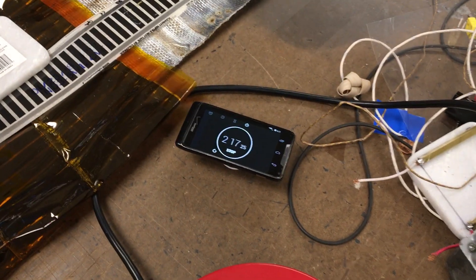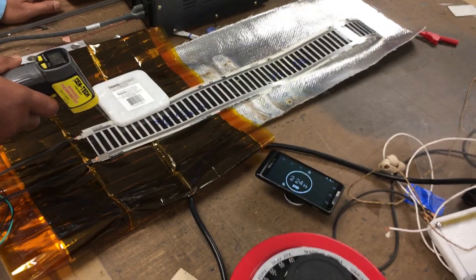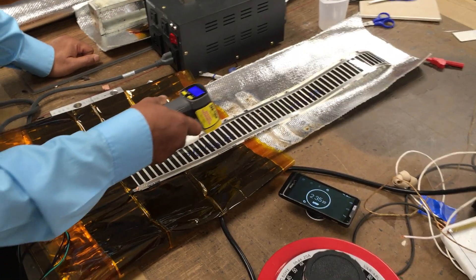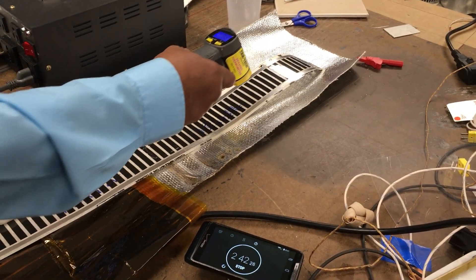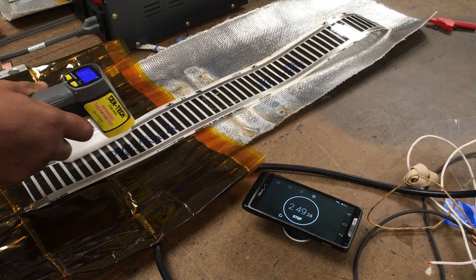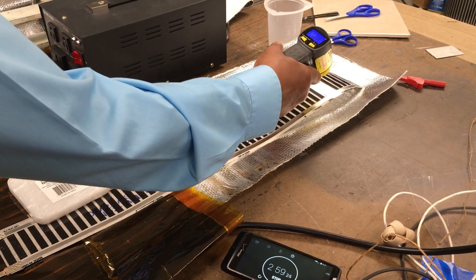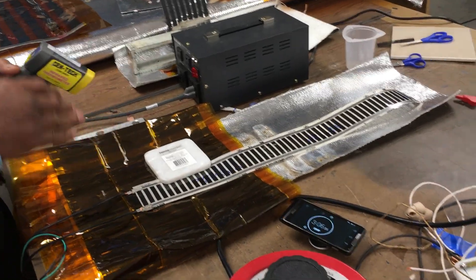We'll wait another 40 seconds to reach 3 minutes and see what the temperature is. One should understand that it's constantly losing heat to the atmosphere because there is no insulation. I can see the temperature ranges between 110 to 125, and 130 now. So it's safe to say the temperature will be in the range of 120 to 130 from 3 minutes onwards.